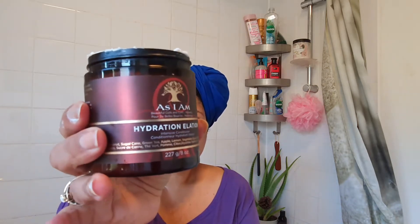Hi guys, welcome to my channel Curly Kinky D, I'm also known as Donna. To those who are new, hi, welcome! So today we are doing the AS I AM Hydration Elation intensive conditioner. This is what it looks like — it's creamy, not thick, not stiff, just creamy looking. It smells delicious.